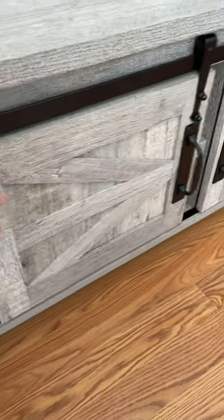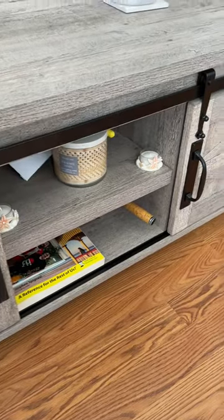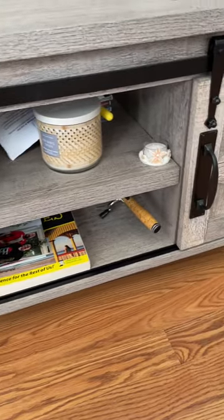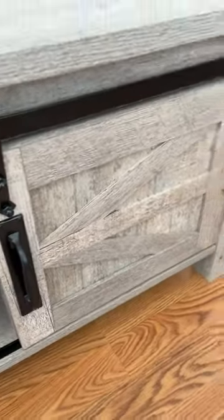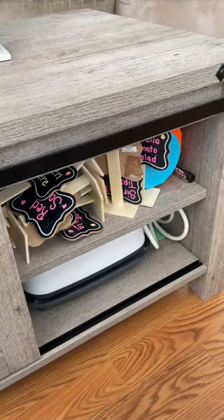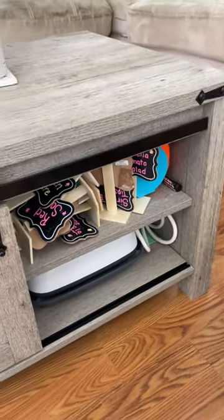I'll show this one and then show you the other one. So this is the center shelf here — we have some candles, some storage books, and a lighter for the candles. Let me open the other shelf here. And we have more storage, just crafting supplies for my wife.